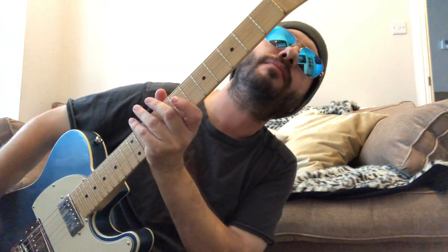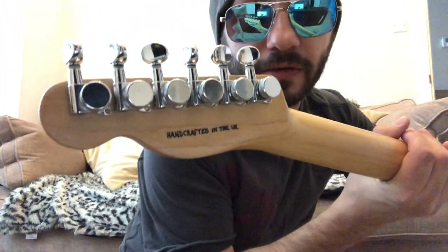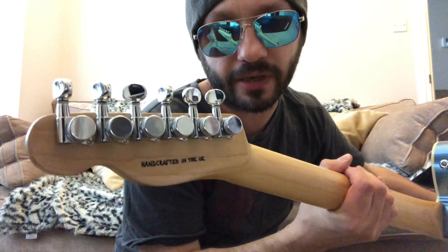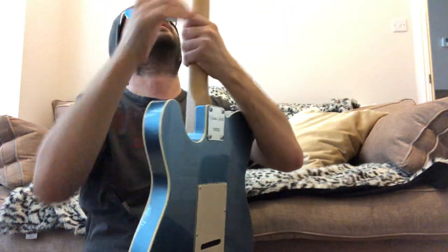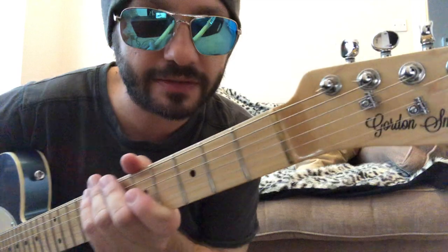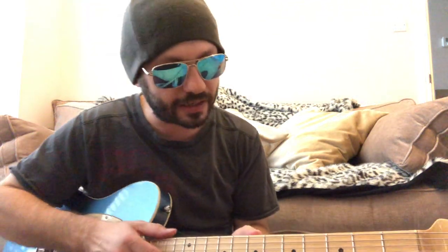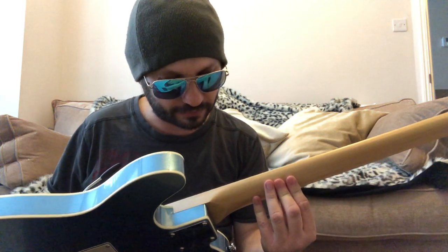We have a brass nut, which is a Gordon Smith signature feature. On the back you can see it says 'Handcrafted in the UK.' It has locking tuners — Gordon Smith say they are Gotoh, although they're not branded as such on the headstock. The string trees are really nice quality. The neck is a C shape with a 12-inch radius, satin finish on the back — feels fantastic.